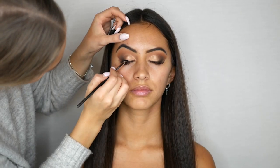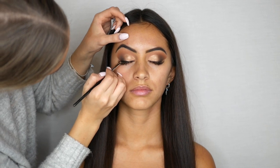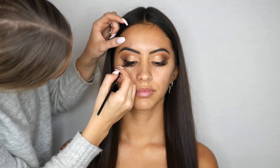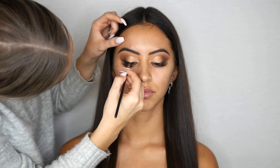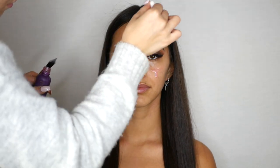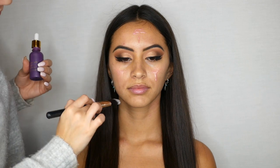Going in with Inglot's black gel liner in number 77, I'm now creating a flawless wing liner. To prime the skin I'm using Sally's Skin Enhancing Serum and I'm applying this all over the face with a foundation brush.